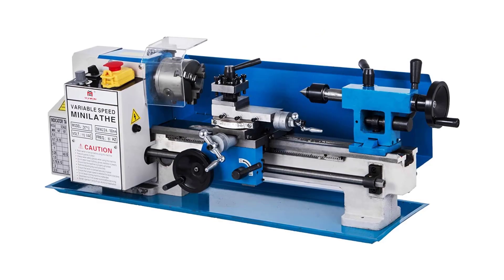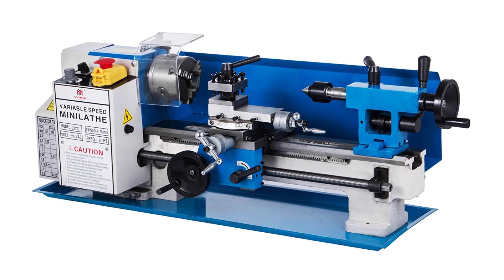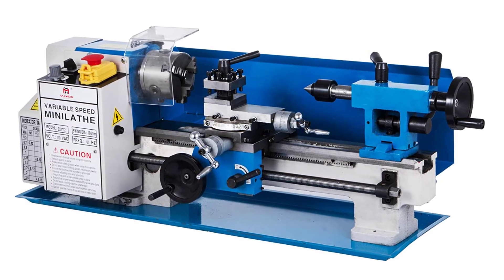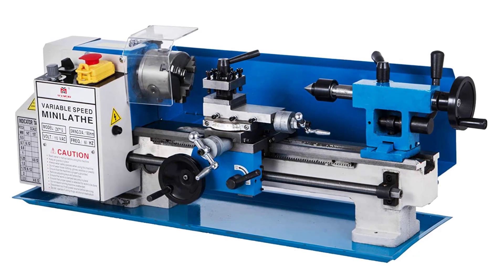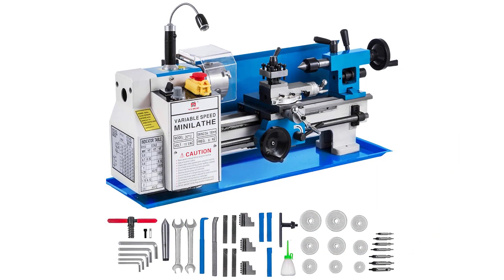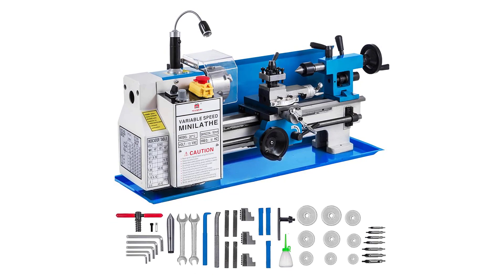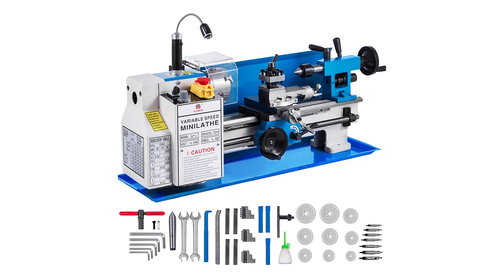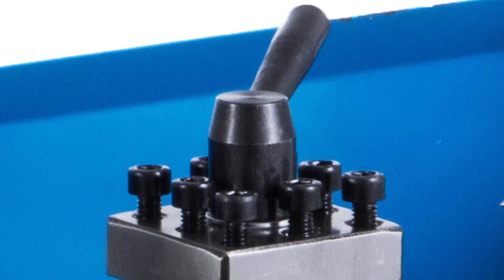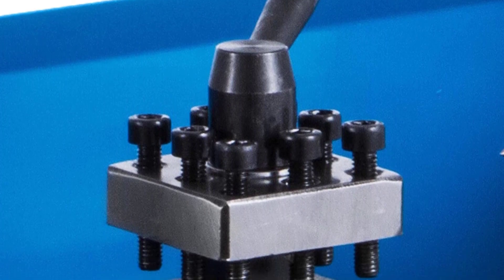The Mophorn 7x12 upgraded version mini metal milling lathe is one of the best budget-friendly options. This heavy-duty option is constructed of the best quality aluminum for long-lasting usage with variable speed settings. The lathe bed is made of high-quality iron, which is subject to abrasion, so you need to be careful with maintenance. The gears are made of nylon material. It is designed with the highest precision rotation of the spindle for superior milling or drilling functions. The 550W motor is a decent option at the price you pay. This lathe features variable speed settings ranging from 50 to 2500 RPM, depending on your needs and the kind of work you are doing.